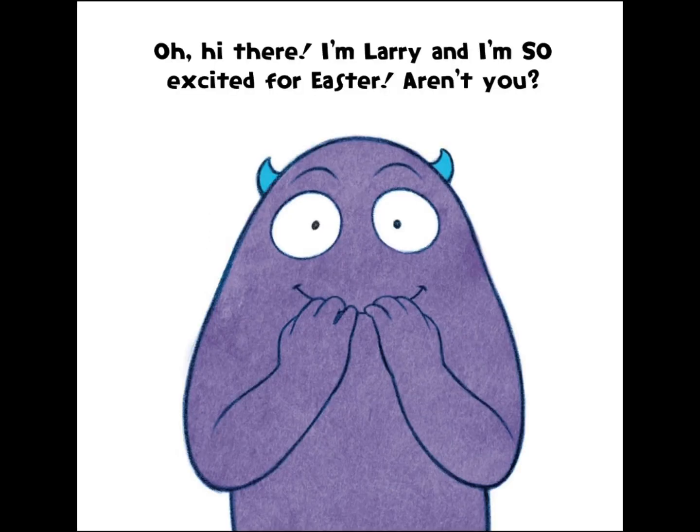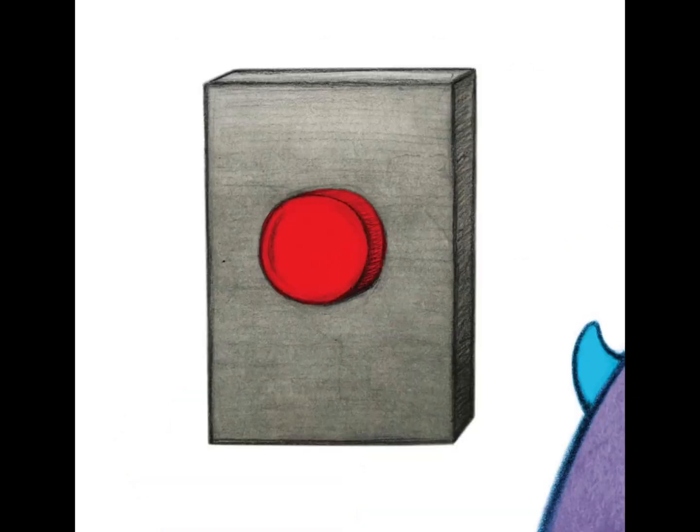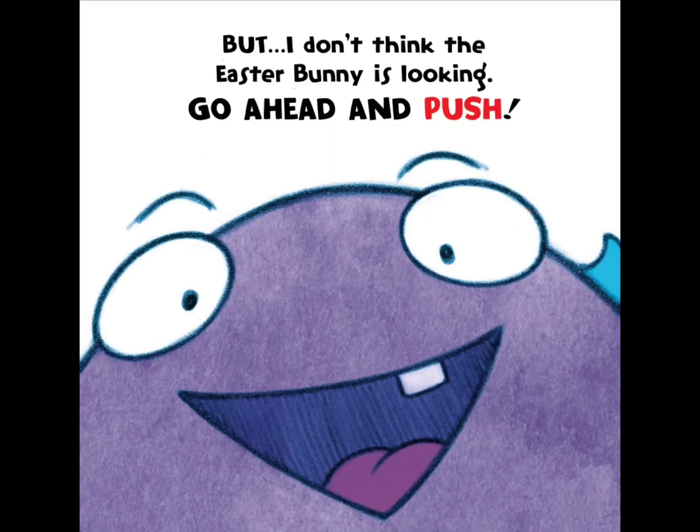Oh, hi there. I'm Larry and I'm so excited for Easter. Aren't you? I know what you're thinking, but we shouldn't push the button. Seriously, for real. But I don't think the Easter Bunny is looking. Go ahead and push.